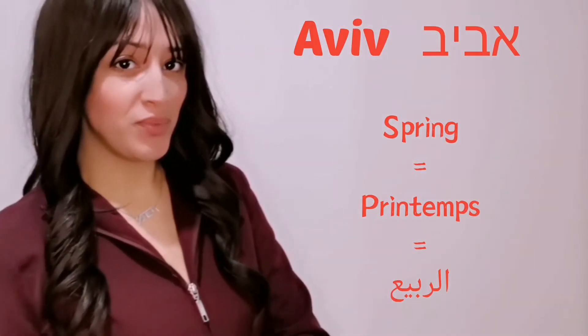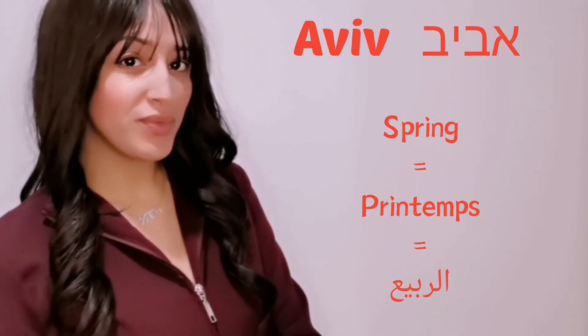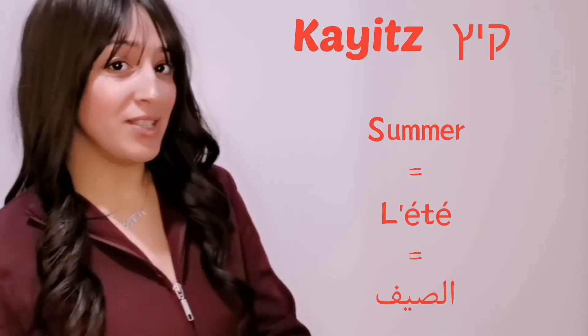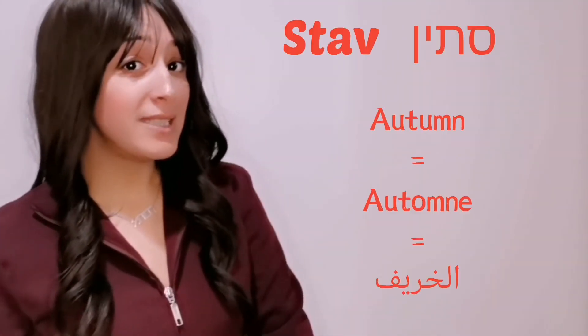Spring: Aviv. Summer: Kites. Autumn: Stav.